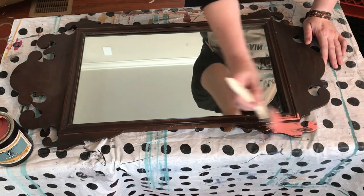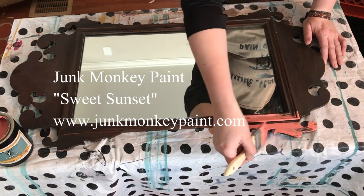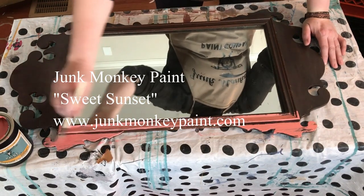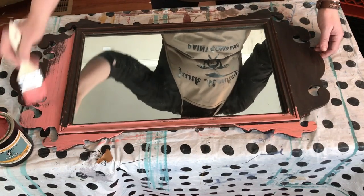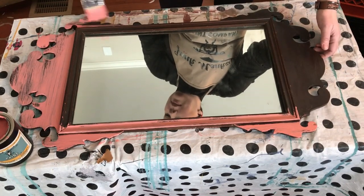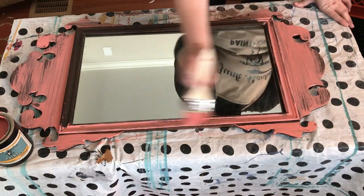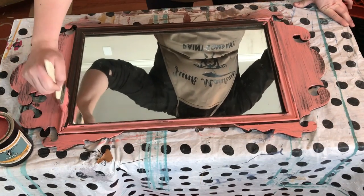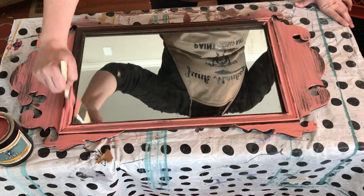Hey friends, it's Sonia with Junk Monkey Paint Company and welcome back to the vlog. Today we are going to work on this thrift store mirror together. After painting furniture for over a decade, I've come across a mirror just like this so many times — I've painted it and it sells every single time. The color I'm using is called Sweet Sunset, and anything I paint in this color has positively sold.